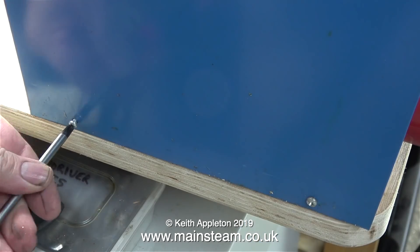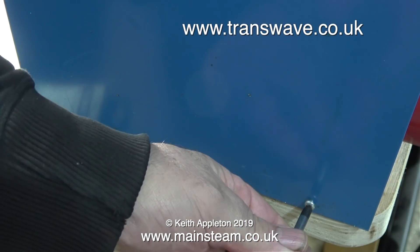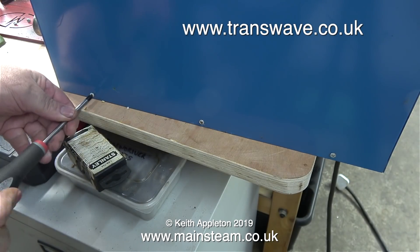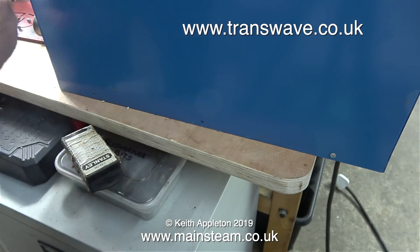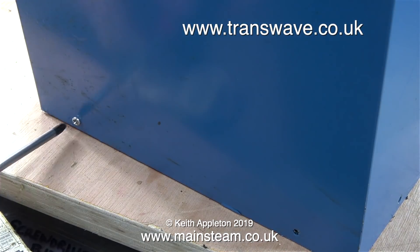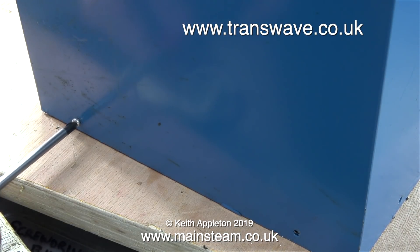I phoned Transwave a few weeks back and spoke to a really helpful man called Pete Moss. Pete told me to have a look inside the converter and first of all check the state of the capacitors. He said that one of the capacitors could be failing, but he said it was more likely a control box that controls the boost.